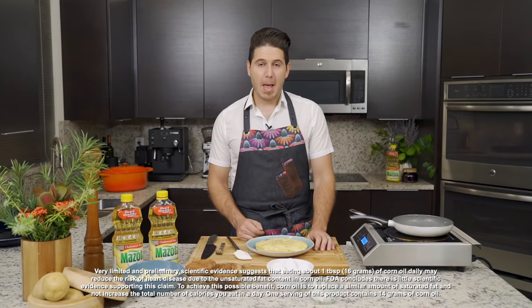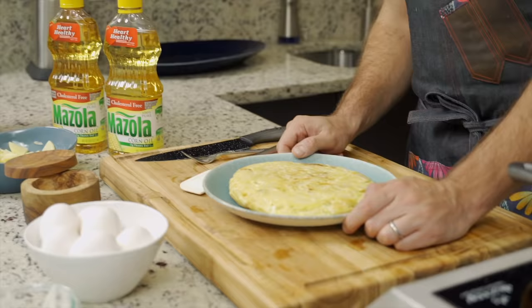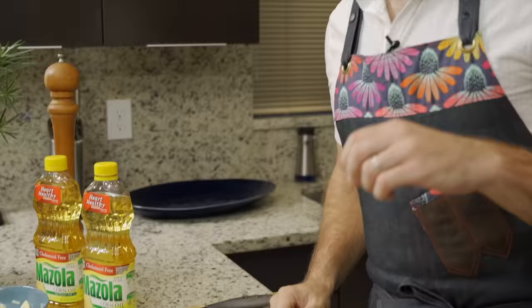Mazzola Corn Oil is an all-purpose cooking oil that you can use in your favorite recipes, and it's a heart-healthy choice for your family. You can use it from sautéing to marinades to absolutely everything when it comes to cooking. Enjoy this beautiful and delicious Tortilla Española. Happy Easter to you and your family.